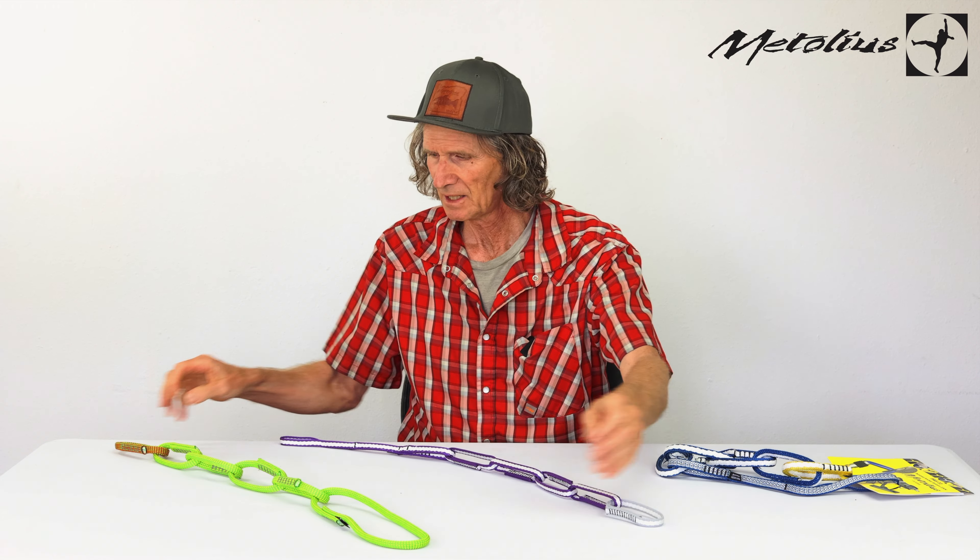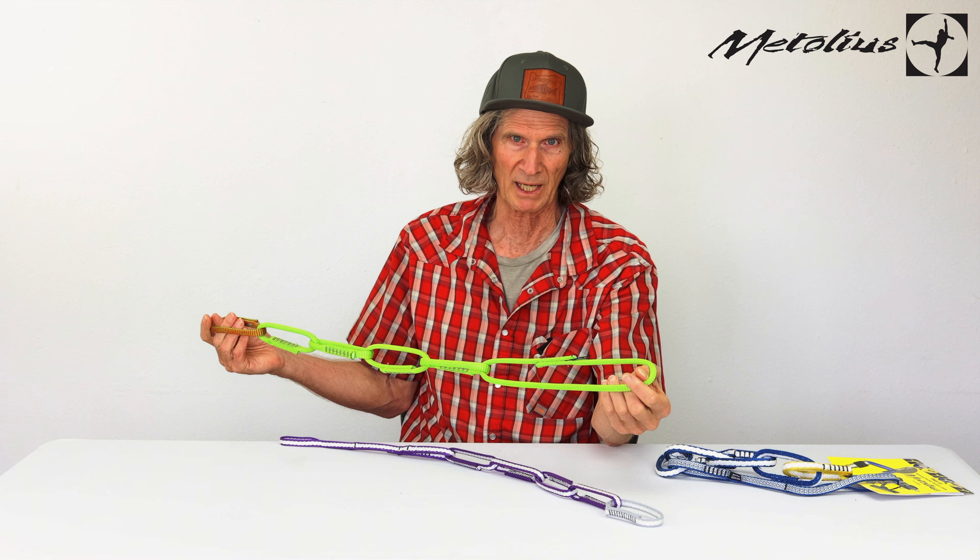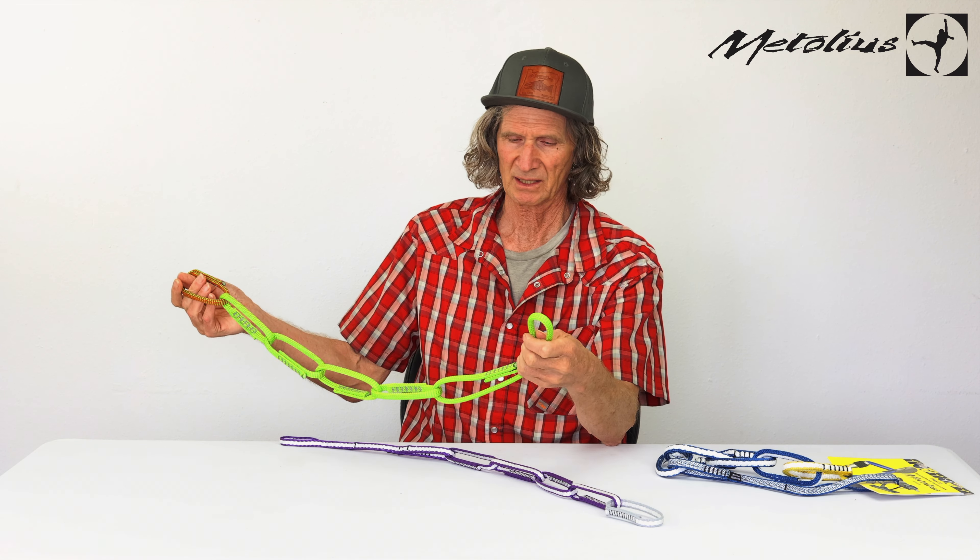Hi, I'm Doug Phillips. I started Metolius about 40 years ago and I'm here to talk about the personal anchor system, or what we call the PAS.